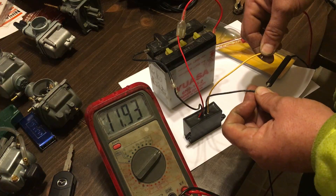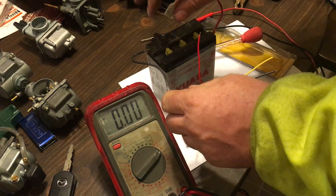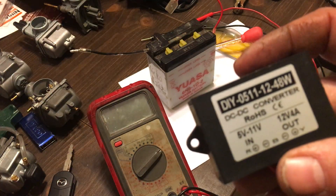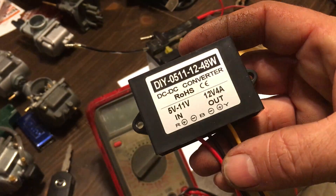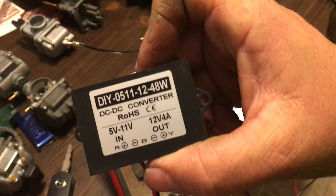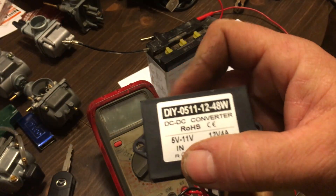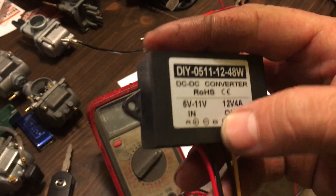If the battery had just a half a volt more — where it should be — I'd be over 12 volts. This works; it's a cool little item. Remember it's only four amps, so you can't power your whole electrical system with it. You can't power a headlight unless it's four amps or less. But you could power things like a Viper gauge set or LED digital gauges. It's easy to mount — about an inch thick and two inches long.